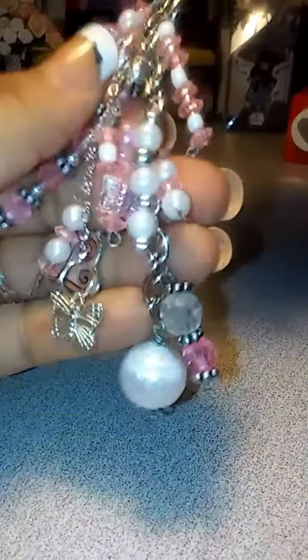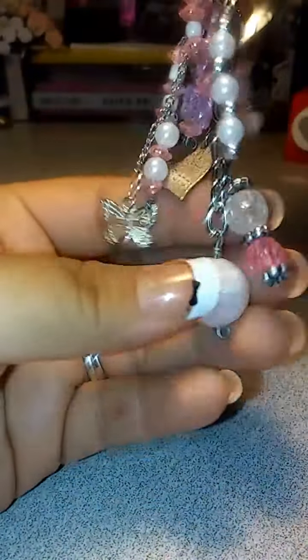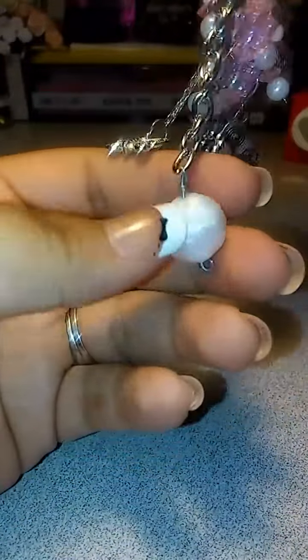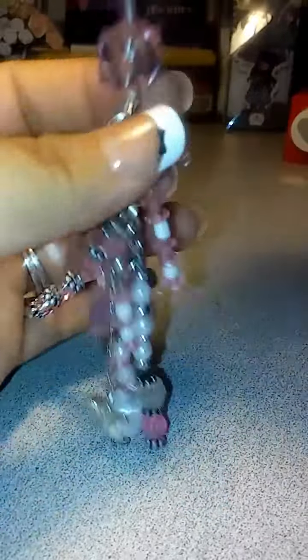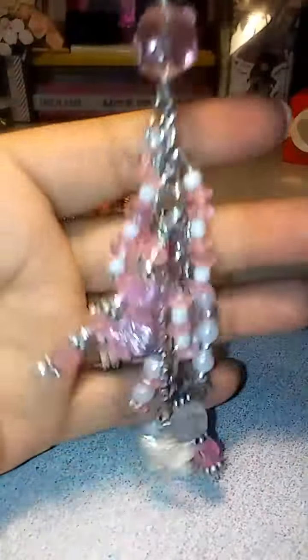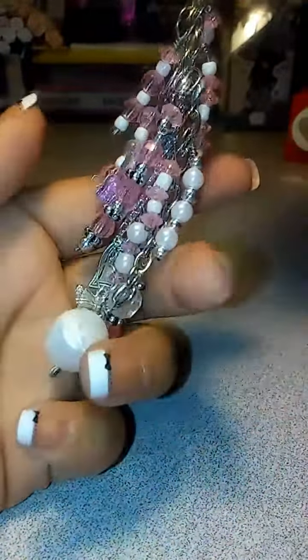And there are some butterfly beads here and there, if you can see there. And then I just added a big white pearl bead at the bottom, and then a pink glass bead up here. I just like how it looks because you can swivel it however you like. So yeah, that is my other chunky charm that I made.